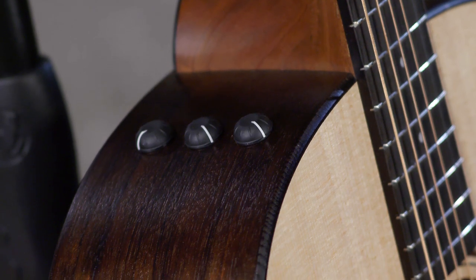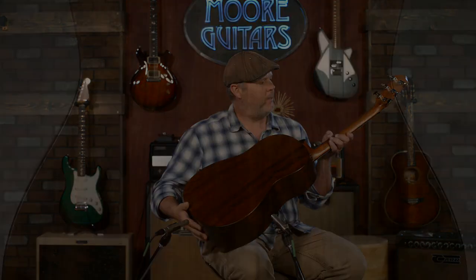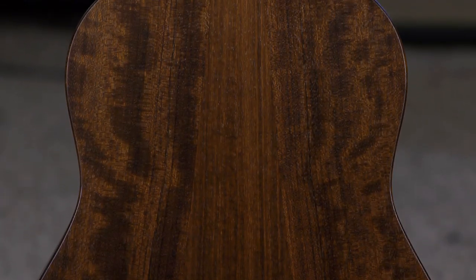It's got the Taylor S2 electronics in it. Spruce top, Ovangkol back and sides, and a Eucalyptus fretboard.